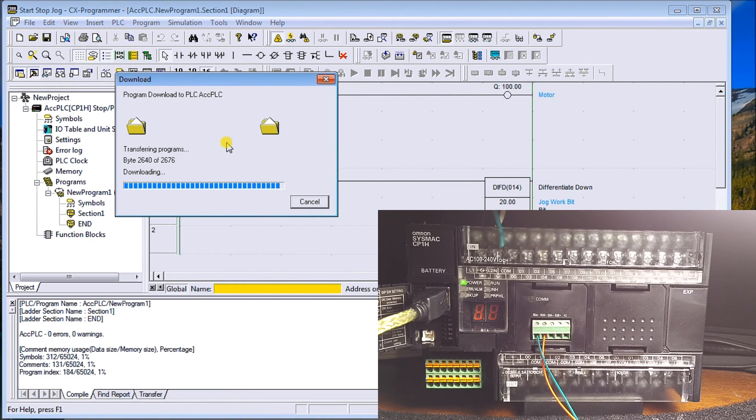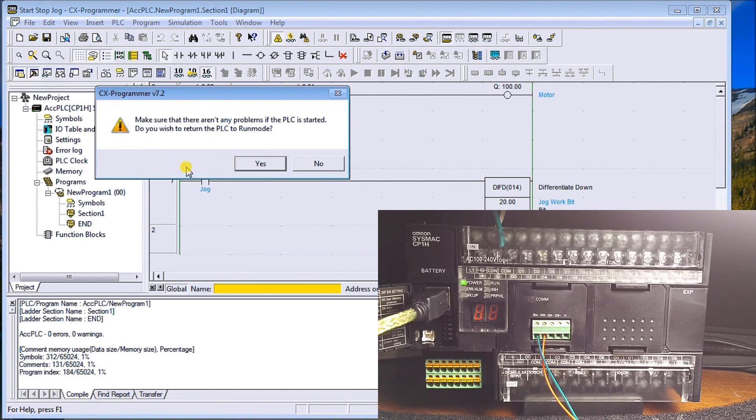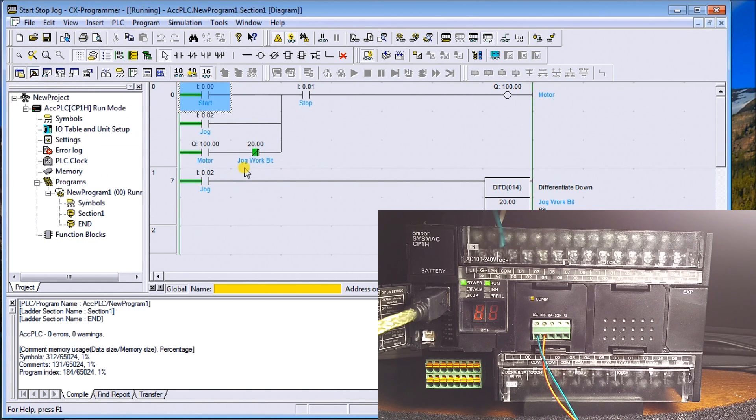It will then transfer the program down and come up saying it's done all tasks and the transfer is successful. Hit OK. I get another warning saying make sure there are no problems when going from Program Mode back to Run — I'll say Yes. The output window in the corner automatically pops up when we do transfers, and it tells you how much memory has been used along with zero errors and zero warnings in the controller.